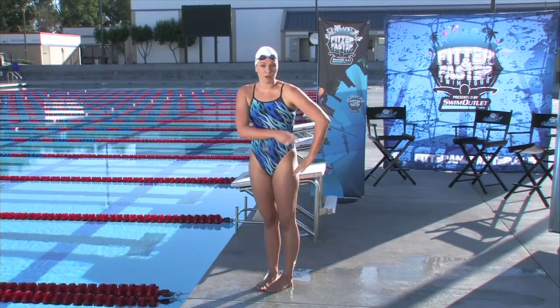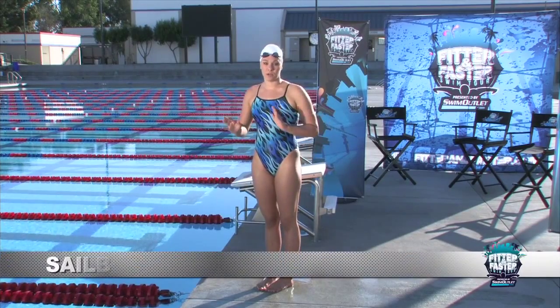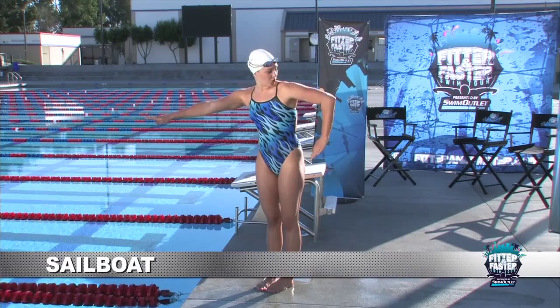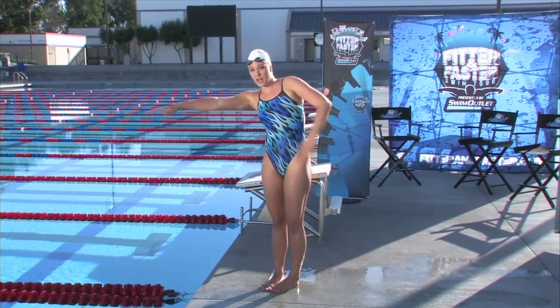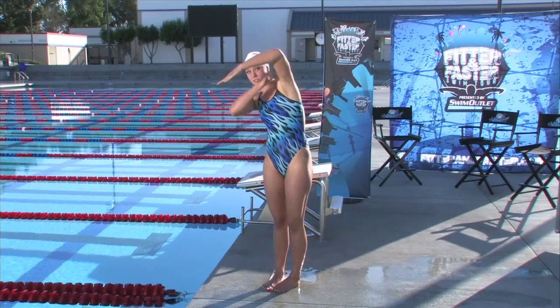After we do our shark fin drill, where we're breaking the ice at the back of our stroke with that nice high elbow, now we're going to do the sailboat. So we have our stroke here — instead of pausing here, we're going to pause at the front of our recovery up top, like a sailboat shape up here.